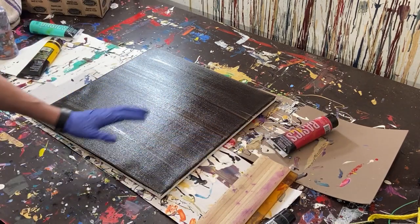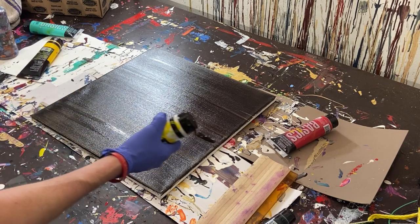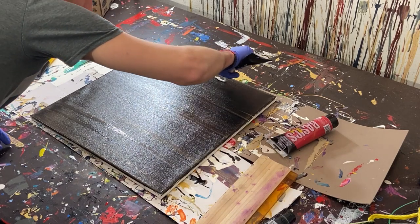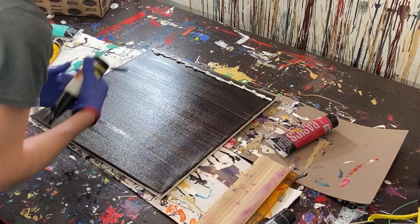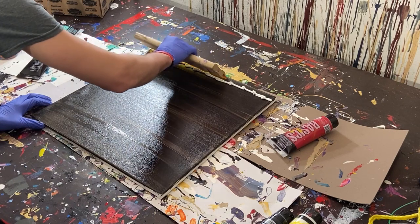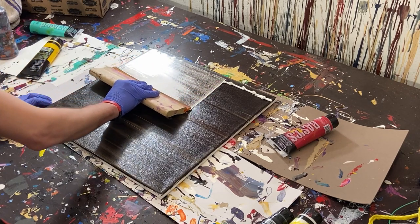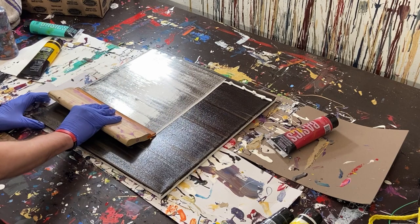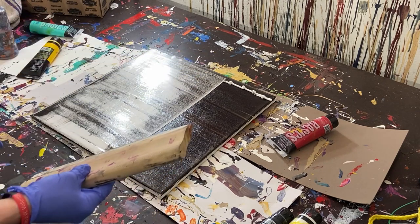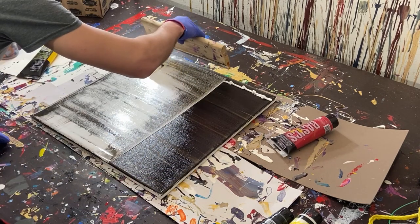Most of it's dry — there might be a few spots — so we're moving on to white. We're going to put just a line of white at the top and thin that out across the whole painting for a really thin look. The only issue is the canvas isn't flat, it bends in the middle, so it won't be perfectly even.